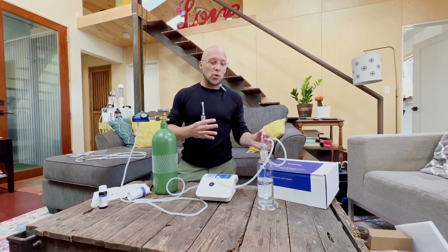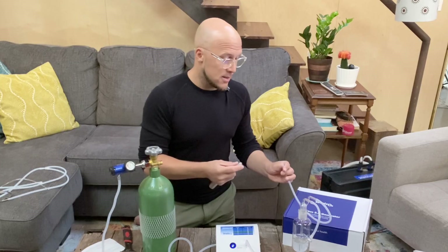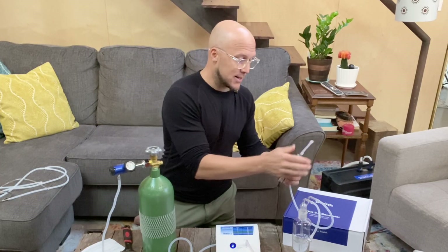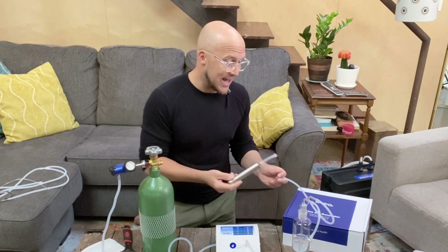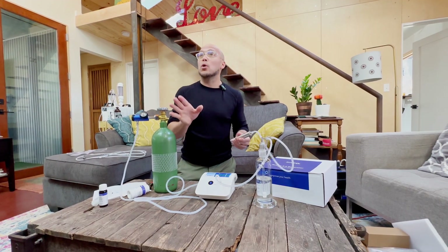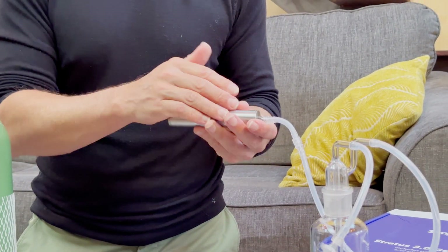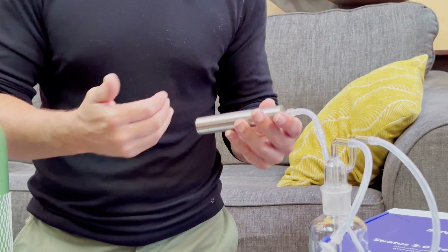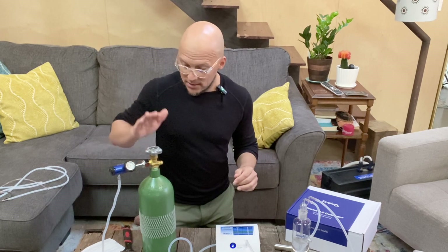I'll run it at about one quarter liter per minute for 12 minutes to ozonate the water effectively for wellness. I connect this Simply O3 piece called the 'destruct' — it catches any ozone gas vaporizing into the room. I imagine there's some volcanic ash or charcoal in here that will absorb the ozone smell.